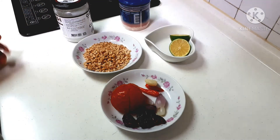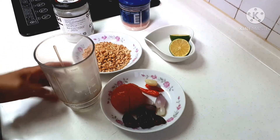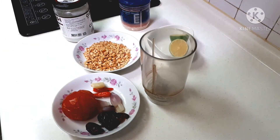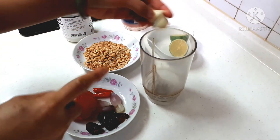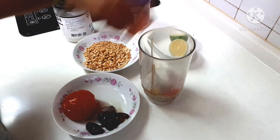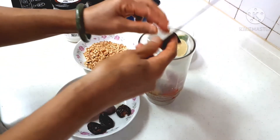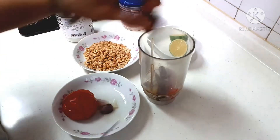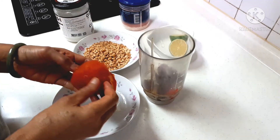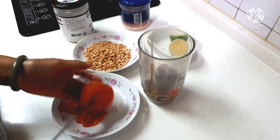Dan nanti di blender, boleh juga di ulek ya kalau punya ulekan batu. Saya ulekannya kayu jadi susah, nggak bisa lembut ya, saya pakai blender. Ini bawang putih semua sudah matang ya, cabainya 2 buah cabai, bawang merah, ini kurma ya. Ini tomatnya dibuang kulitnya, ini sudah dikukus ya.